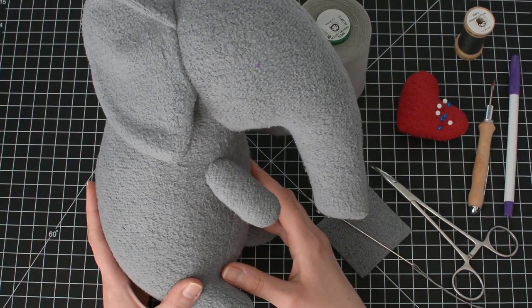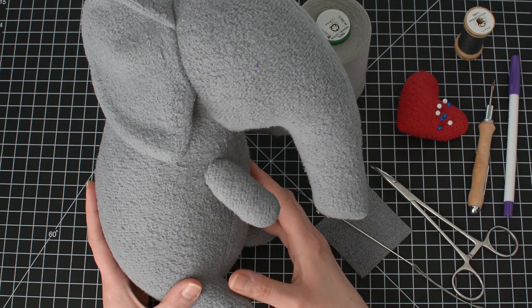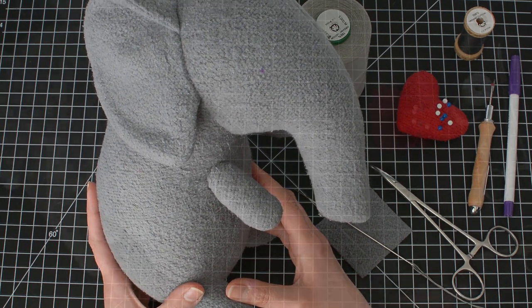Hi, this is Janine from Fluffmower.com, and in this video tutorial, I'll be showing how to needle sculpt eyes on a plush toy.